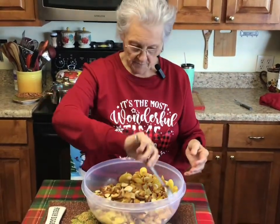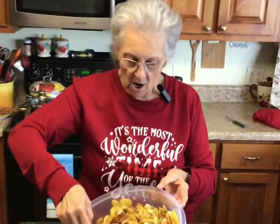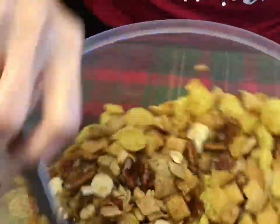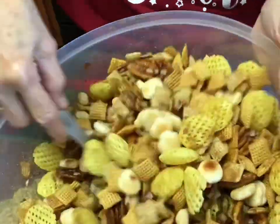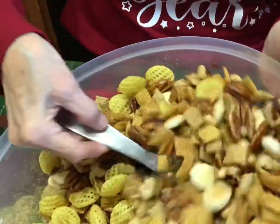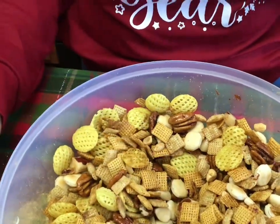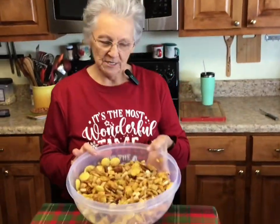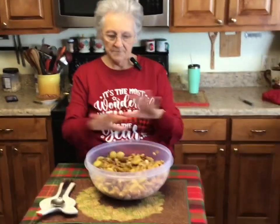How's it looking, Grandma? It's looking good! It has been on four minutes. I stirred it after two minutes, and I'm fixing to put it back in the microwave for two more minutes. It's tasting good because he sneaked a sample — he always sneaks a sample! I'm going to put it in the microwave for two more minutes, and then when it comes out I'm going to put it on a baking sheet and spread it out and let it cool and dry.